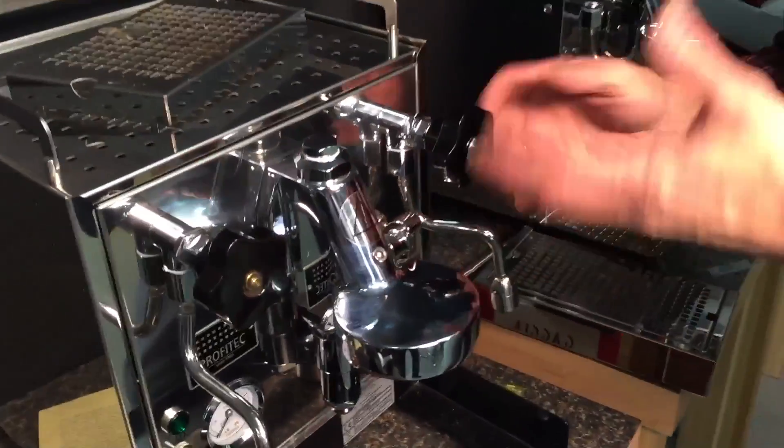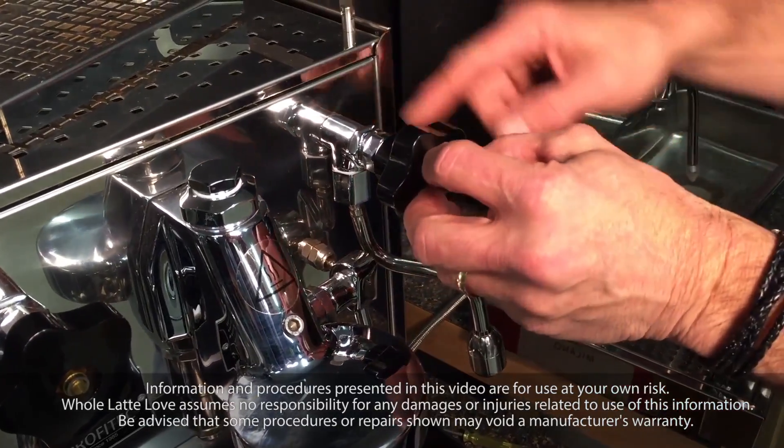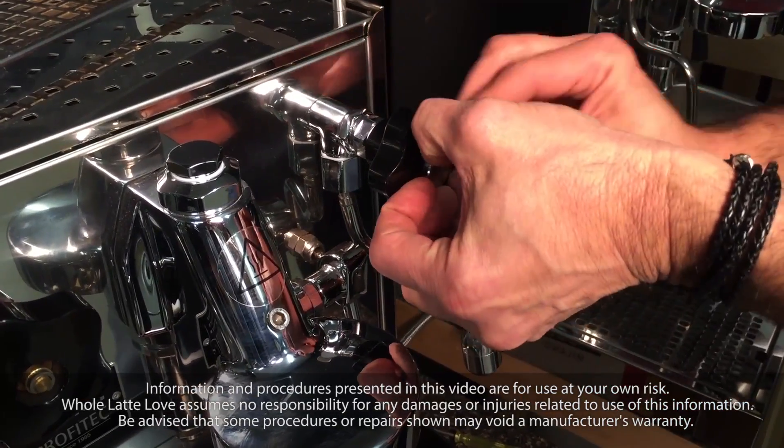Today we're going to show you how to take the knob off and put it back on on a ProfTech Pro 500 or 700. Your valve may look a little differently — there is a square version of this — but this works the same.